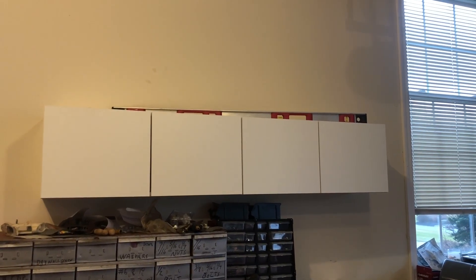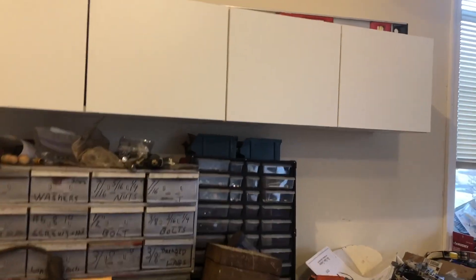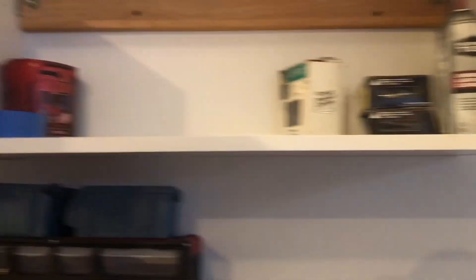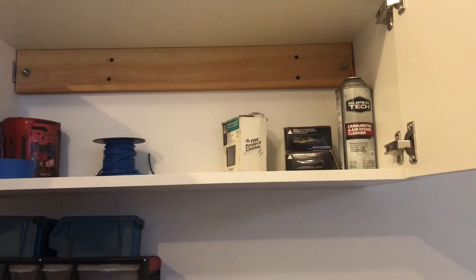That's pretty much a wrap. The doors are up; the only thing left is to get some door knobs, because these white cabinets are going to get black with grease in about a week in this garage. The doors need a tiny bit of hinge adjustment for leveling, but I'm really happy with how it turned out. Opening it up, I already put a couple things in there — it's going to be perfect for spray cans, screws, paint, tape, wire spools, and all the little things that are all over my workbench that need a home.